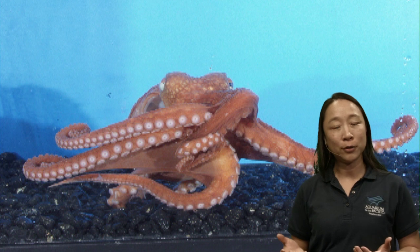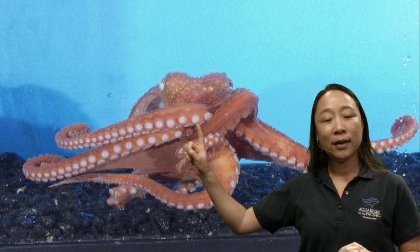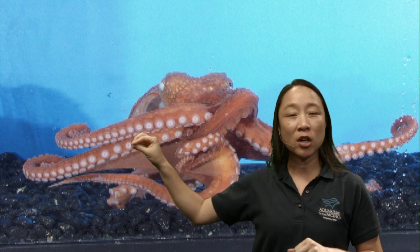How would they even find that seafood? They're walking around on the ocean floor. Those suction cups are not only good for sticking, walking, and capturing food — they're also great for smelling and tasting. Smell and taste in the ocean are very similar; it's basically sensing all the chemicals around. When their suction cups touch something, it's actually tasting what it is at the same time. Their eyes are also really good at searching and finding their food.